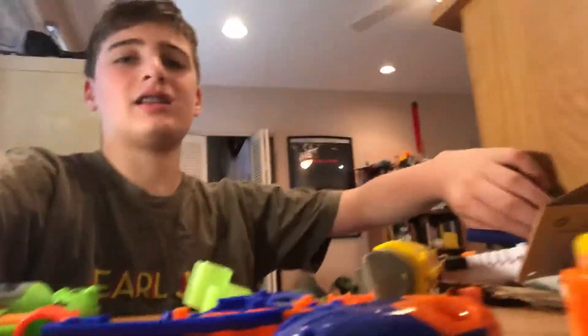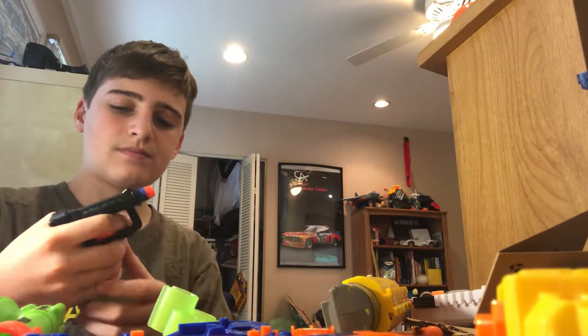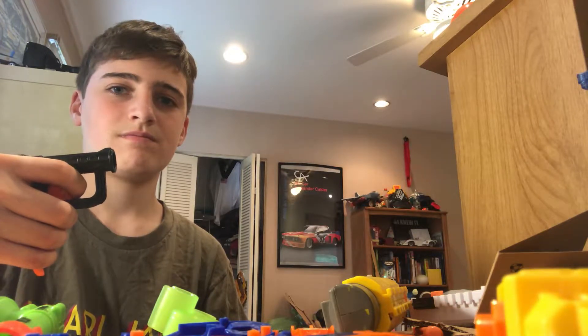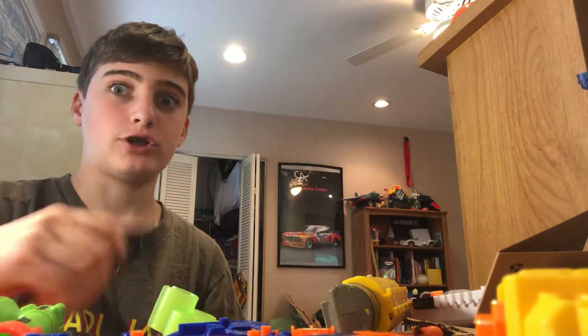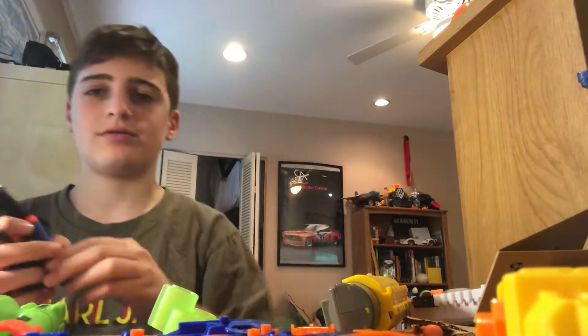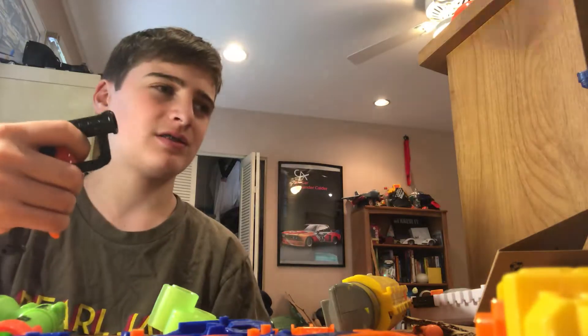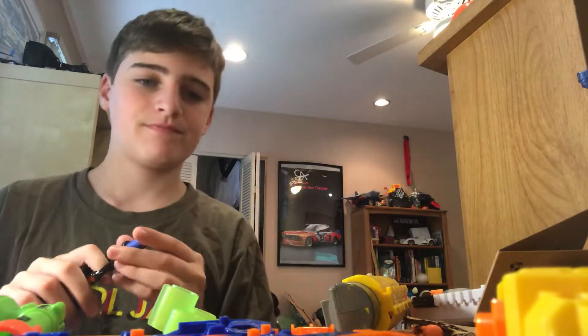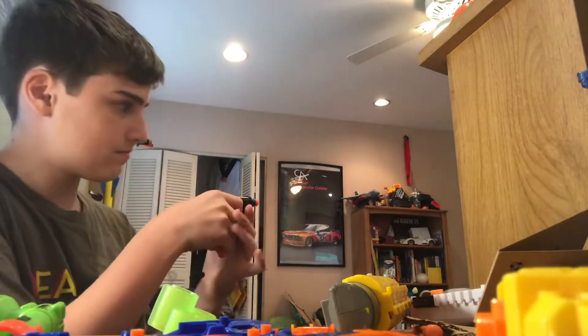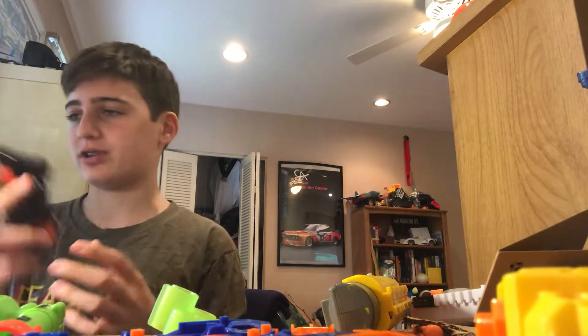This Jolt's just dead — probably a bad dart too. I'm sure if I got a good dart these darts seal better. See the shredded dart — I hit the dresser, the bottom of the dresser.